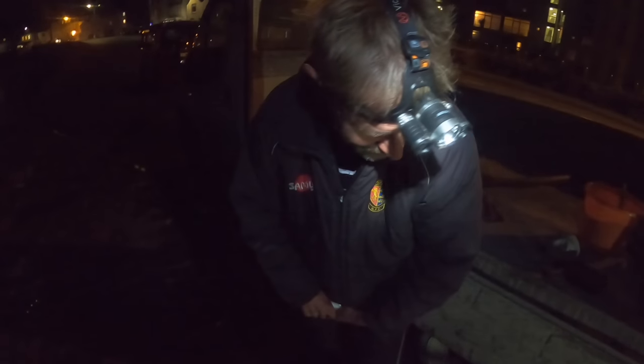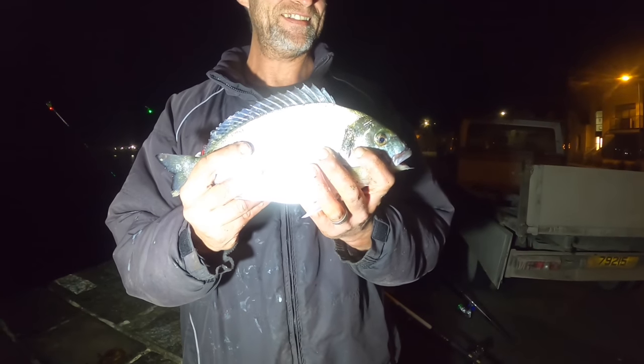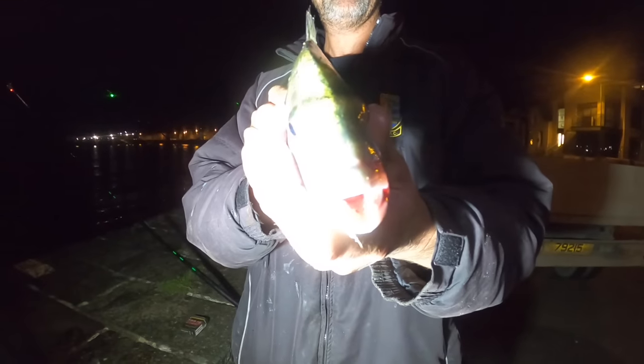Going for a swim — yeah I am going for a swim! Johnny's had a red mullet tonight and then next thing he's had a gilt head — he has never caught a gilt head before! Check that out for a mouth.